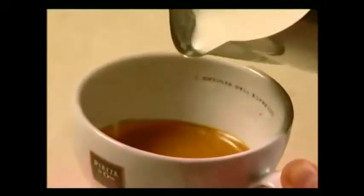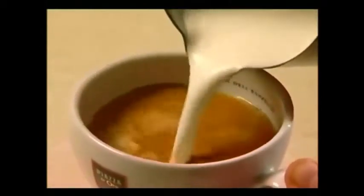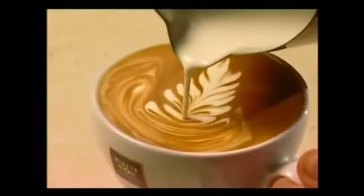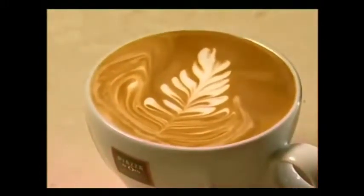Pour into the centre of the crema. As the white milk starts to come through, sway the jug from side to side, keeping it in the same line. To finish, pull away through the swirls. This pattern depends on a relaxed, flowing action from the wrist.